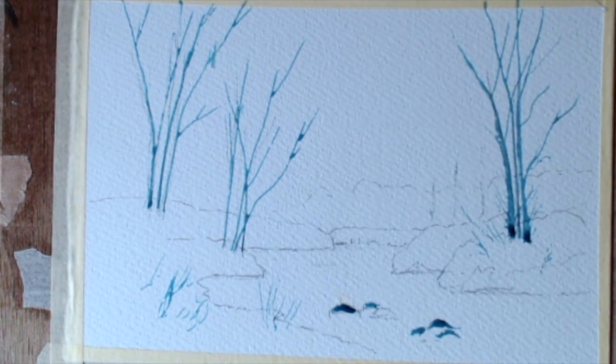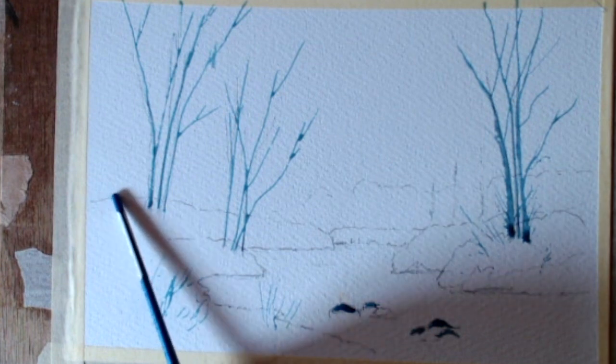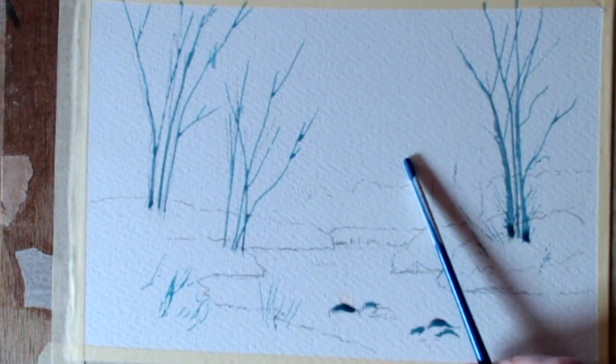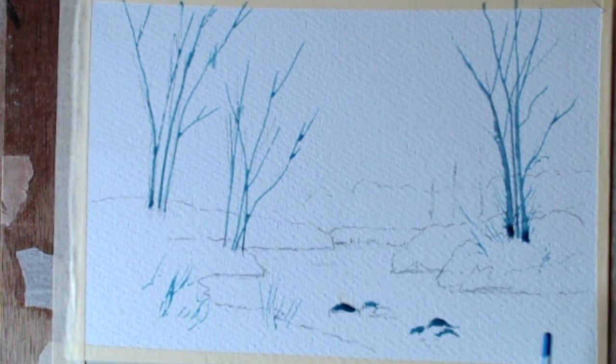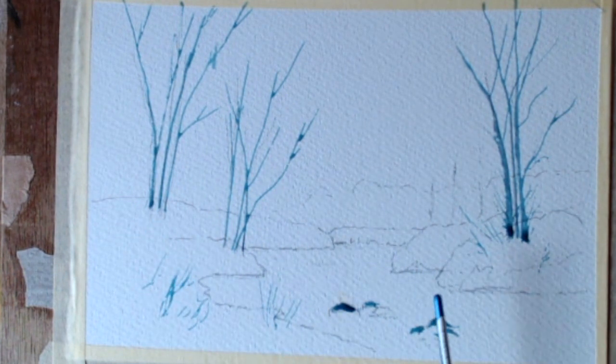Let's get started. The first thing we'll do is the sky — take it all down to there and get that sorted out. Then I'll put some water in here with the reflections, and then we can tackle the trees and the snow area.